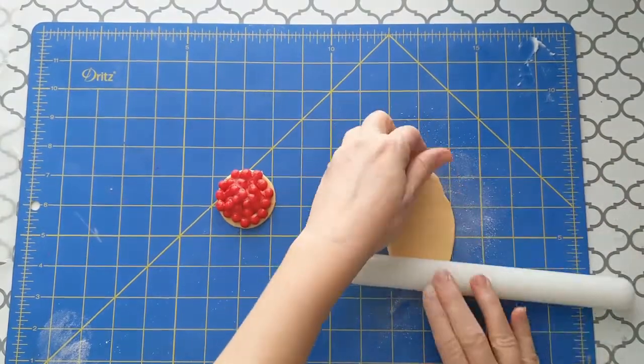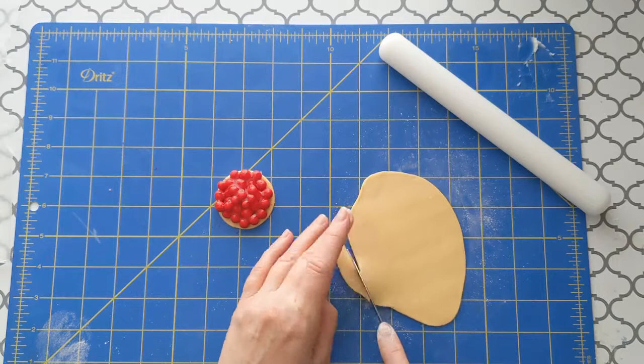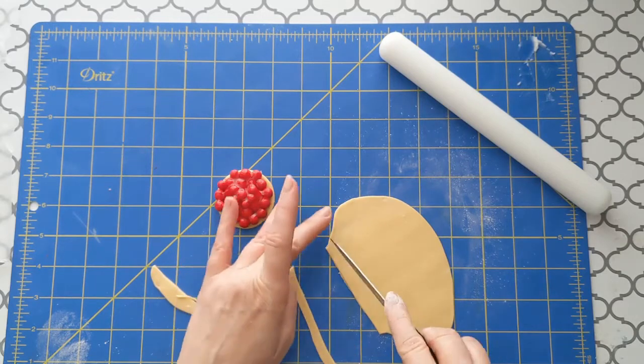Next, make the lattice top crust. Roll out a layer of fondant and cut thin strips. Remember to press down on the knife — pulling through the fondant will cause it to lose its shape. Make sure that the strips are long enough to cover the cherries.